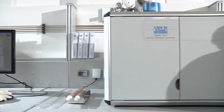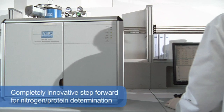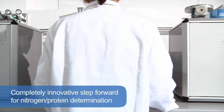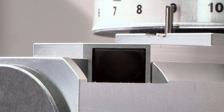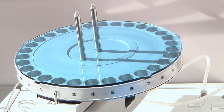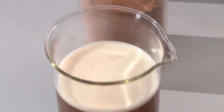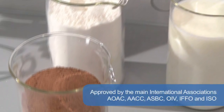The VELP Scientifica NDA 701 Nitrogen Dumas Analyzer is a completely innovative step forward for nitrogen and protein determination using the Dumas technique, also known as the combustion method, offering excellent performance on liquid, paste, and solid samples. Simple and fully automated, the VELP Dumas Nitrogen Analyzer is ideal for numerous applications such as food, beverage, environmental, chemical, and pharmaceutical testing.